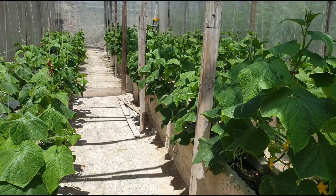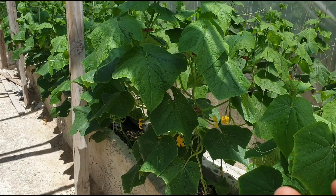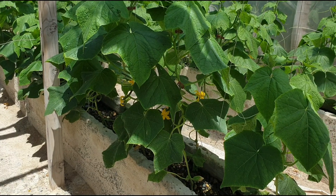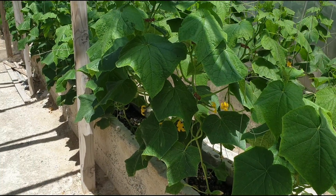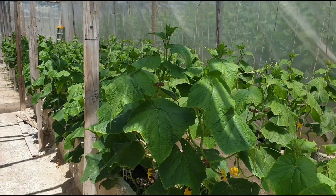This is obviously a cucumber house — these are the large, long cucumbers, not the mini ones. I don't remember the variety right now, but they are looking okay.